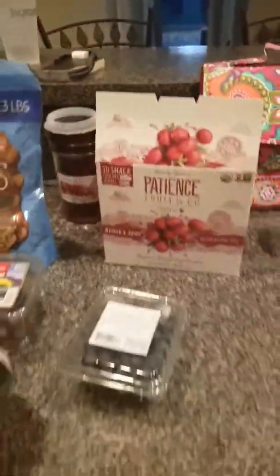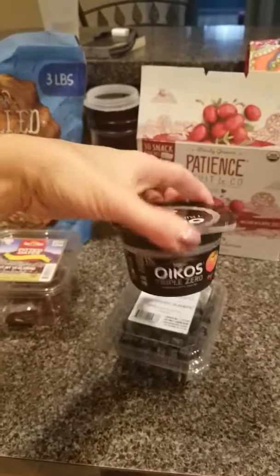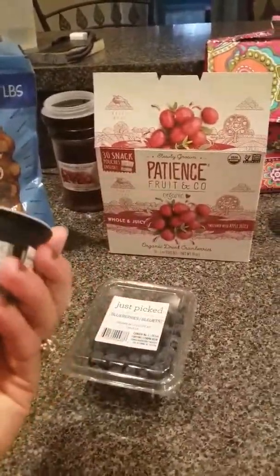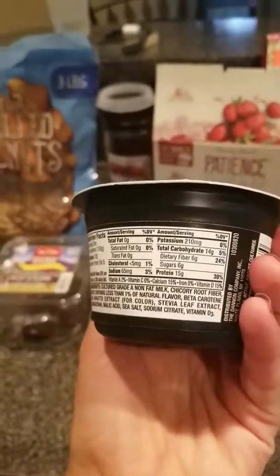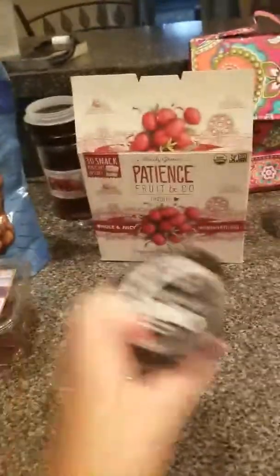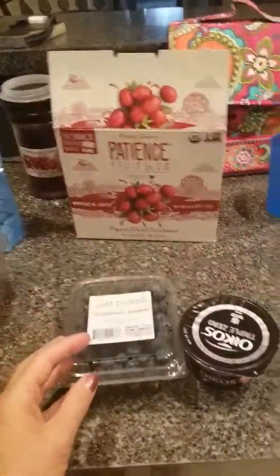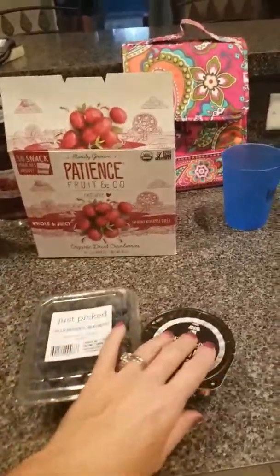Another snack I have is Oikos Triple Zero yogurt. I like it because it's made with stevia instead of sugar, so it only has six grams of sugar, and it also has six grams of fiber and 15 grams of protein. I'll pair that with some fruit — berries like blueberries, strawberries, whatever.